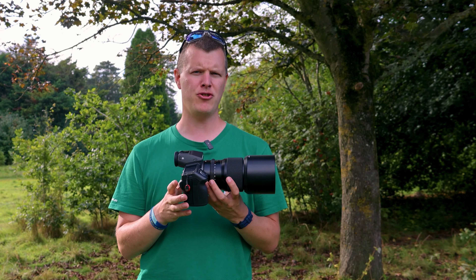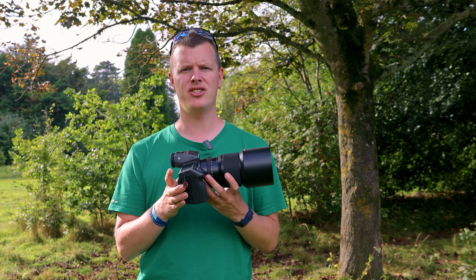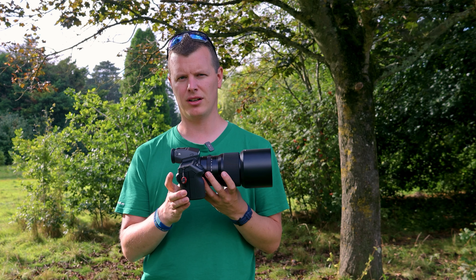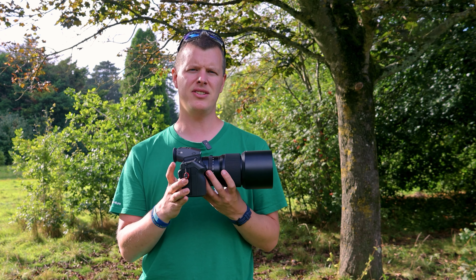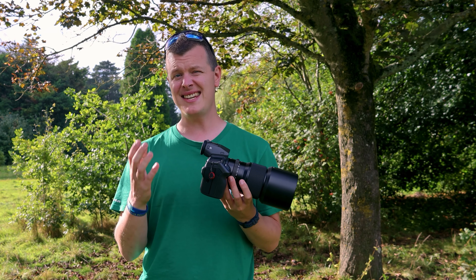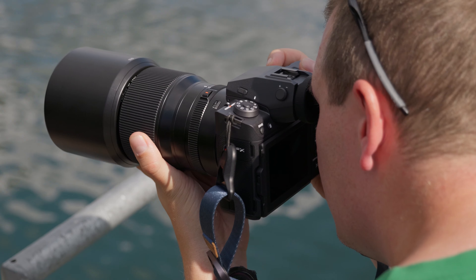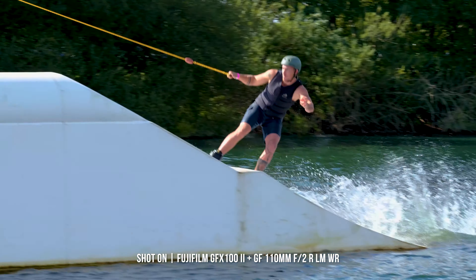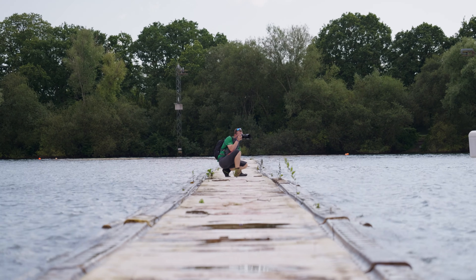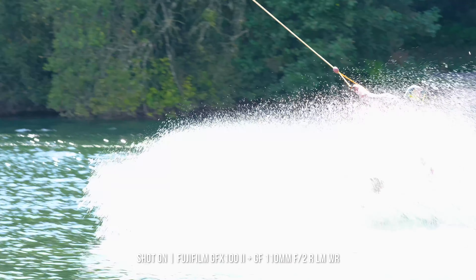Holding a camera steady can sometimes be tricky, especially with this sort of resolution, but when light is scarce and you're in challenging conditions, you can cast your worries aside thanks to the Mark II's 8 stops of stabilisation. This is an in-body image stabilisation system like no other in Fujifilm's lineup, leveraging advanced image information to detect and counteract as much blur as possible, empowering you to work handheld in nearly any lighting conditions.